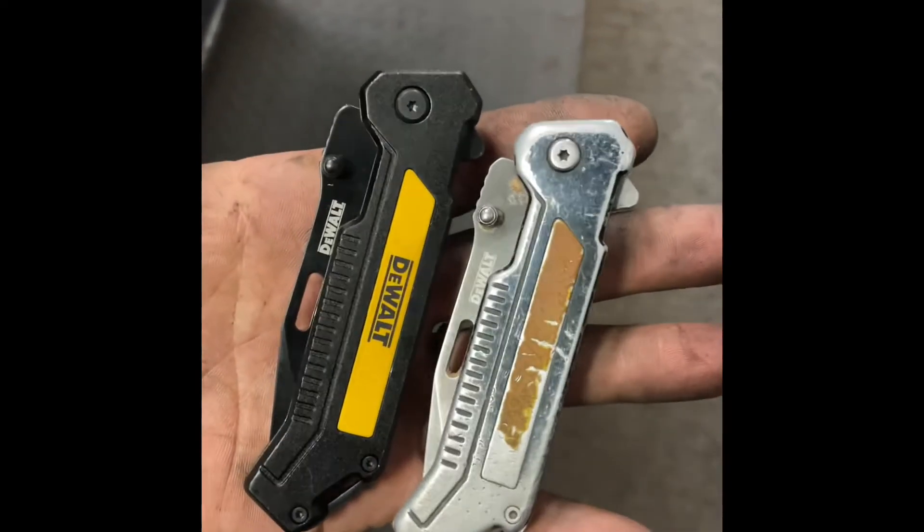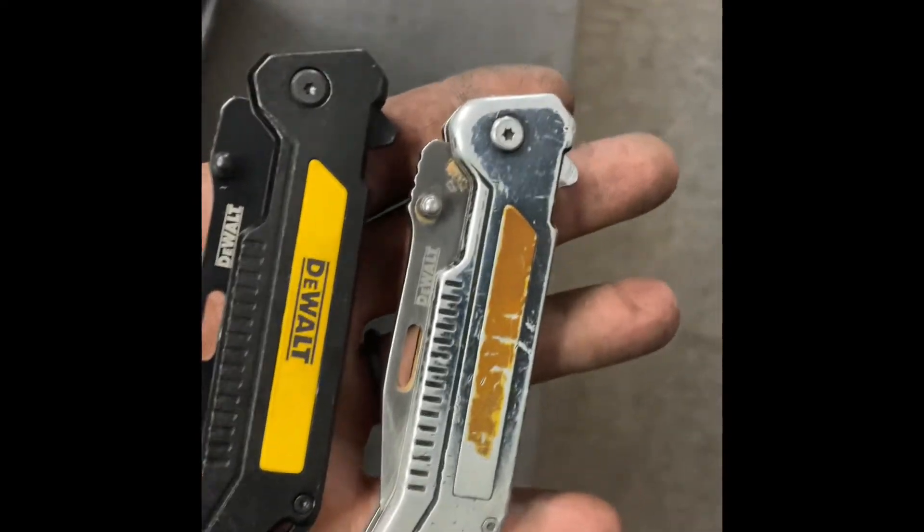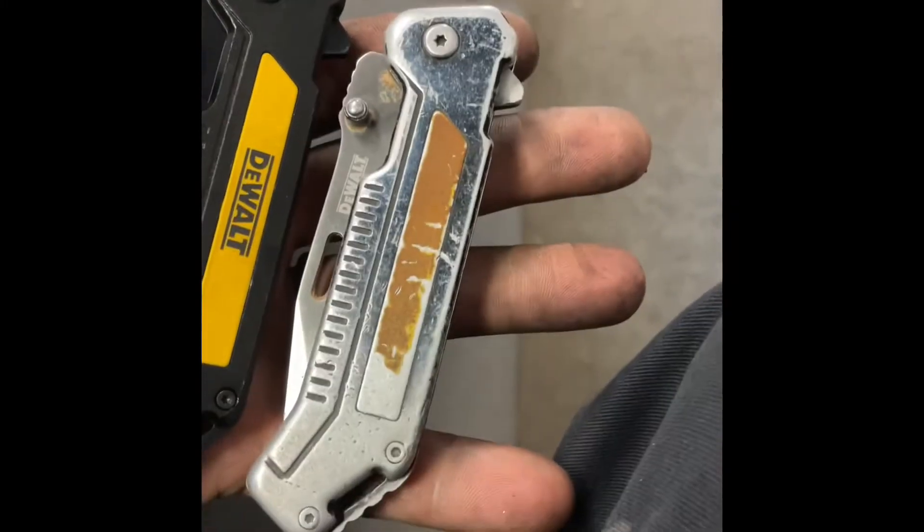Alright guys, I've had this pocket knife right here for going on about a year now — maybe more than a year — and I have absolutely beat this thing to death.